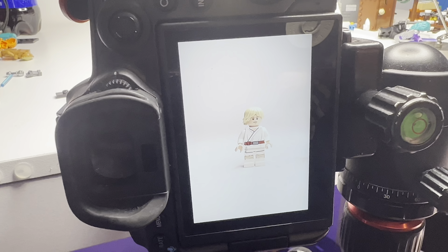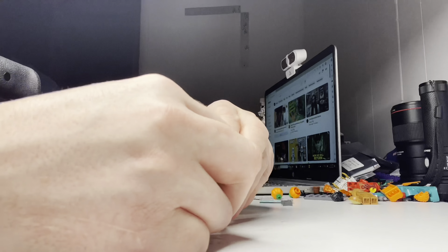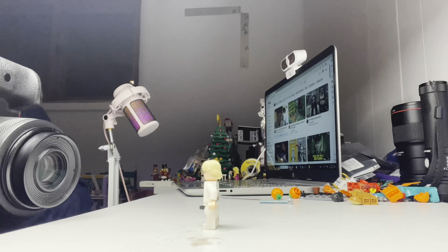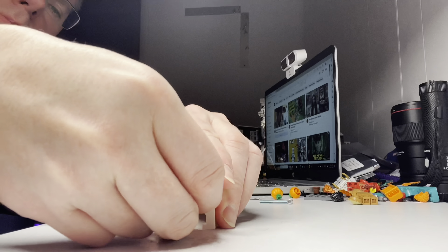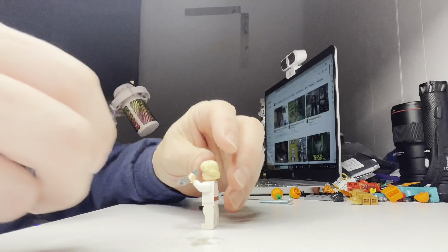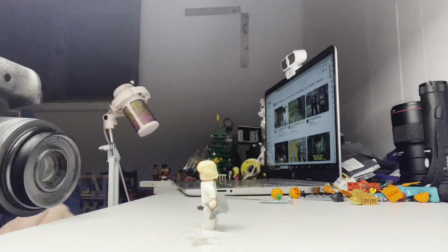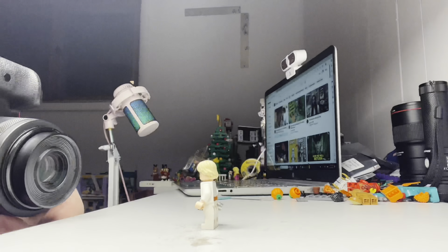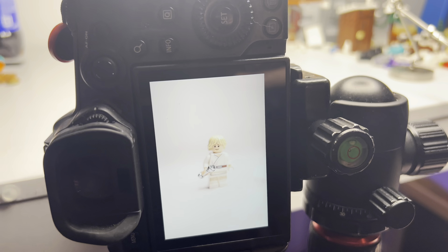And now we do the little details. Once all the little details have been done, it's time to walk Luke off stage and the short is complete. So that is basically a behind-the-scenes video on how I make my shorts.